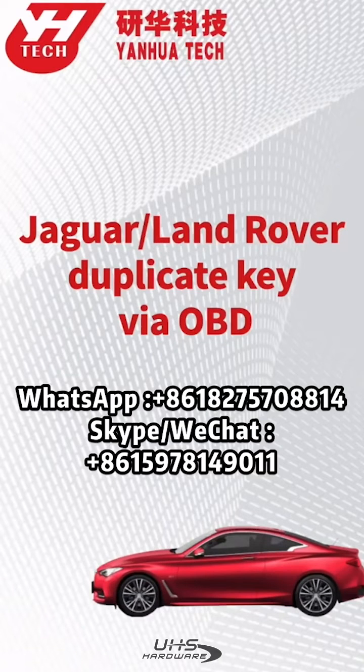In today's video, I'm going to show you how to duplicate keys for Jaguar and Land Rover via OBD port.